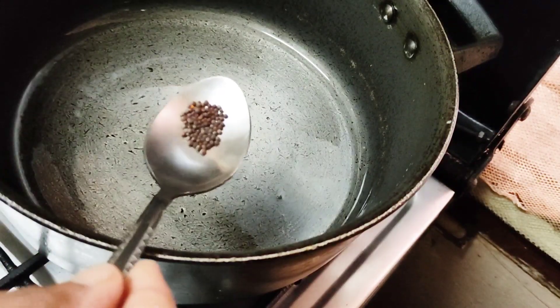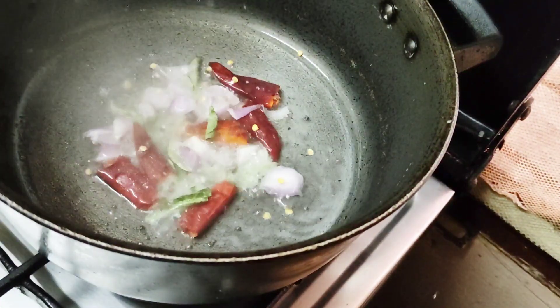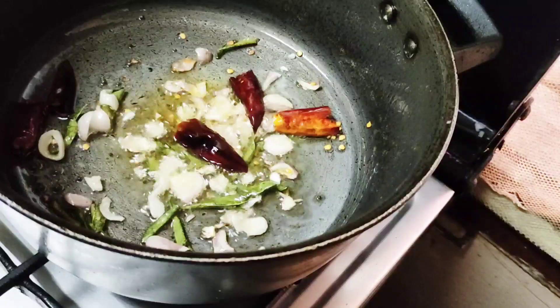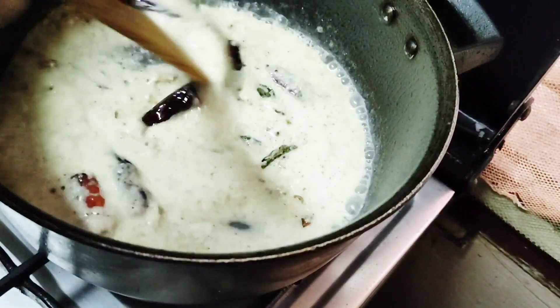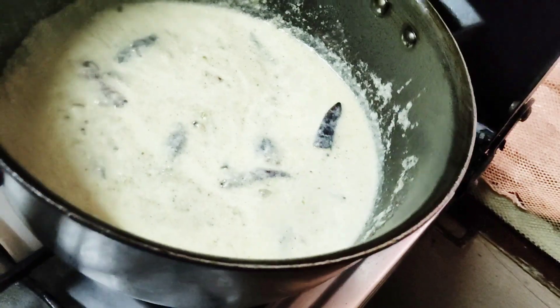We will fry our chicken for a little bit. We will fry our chicken in the pan. We will fry it — if we fry it well with the chicken, it has a good taste.